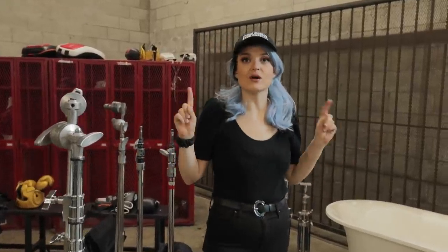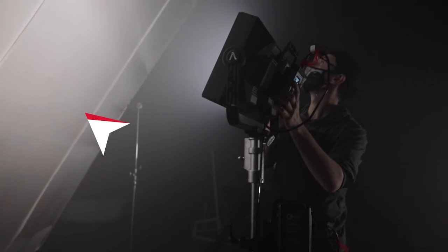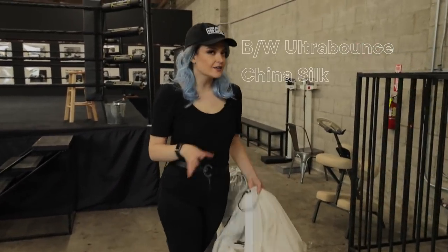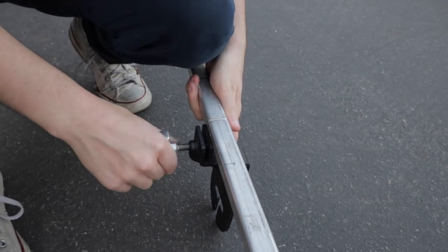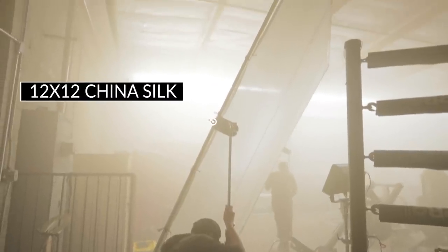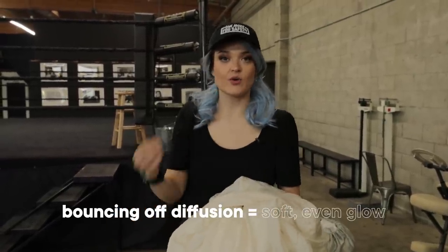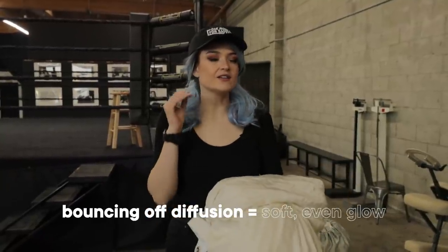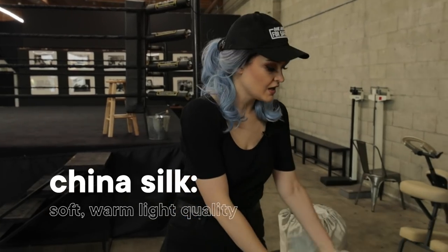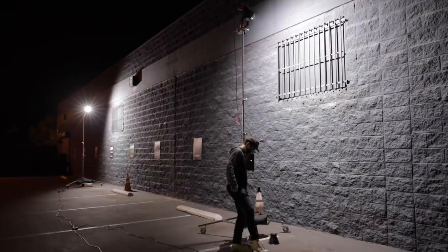The Nova is a super powerful panel — we're probably not even going to need to use it at full power. We're going to bounce it against a 12 by — we have some options: ultra bounce and China silk. China silk is technically a diffusion. There are so many different types of materials you can use to bounce. Some are made specifically for bouncing, some for diffusing, but you can use diffusions as bounce material depending on whether you need a certain softness, quality, or color of light. In this case, I want that light to be very soft, very big, and warm.